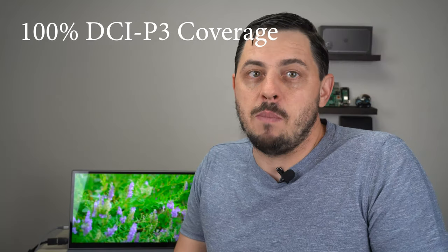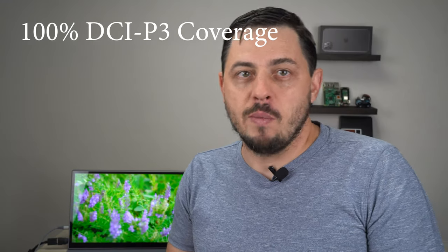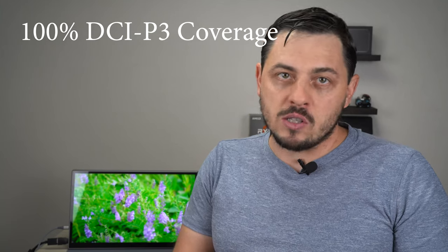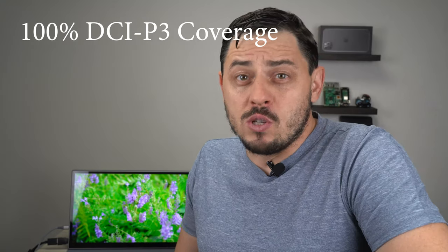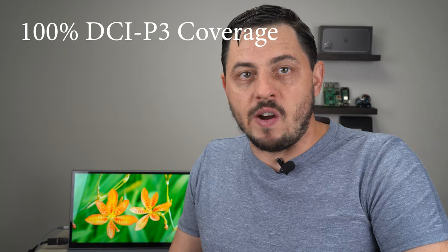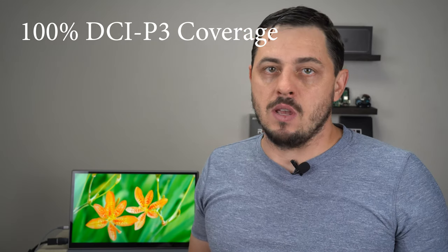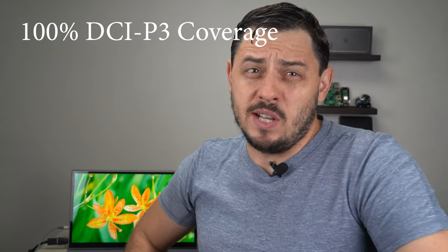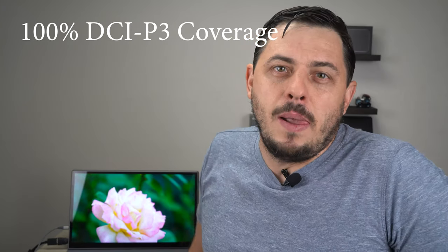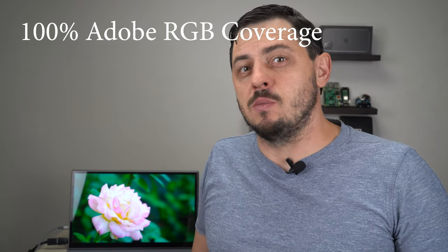Let's go over some of the other specs. As I mentioned, it's a 60Hz display — not much to cover there. The interesting thing is that this portable monitor has 100% DCI-P3 coverage. DCI stands for Digital Cinema Initiatives — it's an association of the major movie production companies such as Sony Pictures Entertainment, 20th Century Fox, Warner Brothers, and others. The goal was to create a standard for the best color reproduction, and the DCI color space is 25% wider than sRGB. That's what you're seeing in products from Apple, Google, Sony, Samsung, and others. The display also has 100% Adobe RGB coverage.